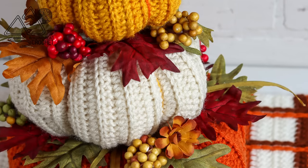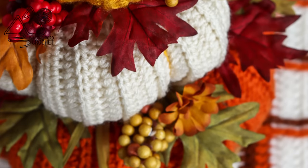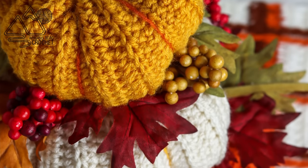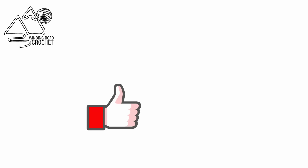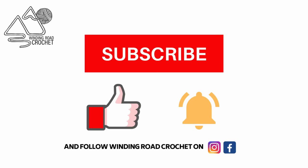Hello happy crocheters! This is Lindsay at WhitingRoadCrochet.com and today I'm going to show you how to make this really simple pumpkin centerpiece. If you like this tutorial make sure to like, subscribe, and hit the notification bell. You can also follow me on Instagram and Facebook.